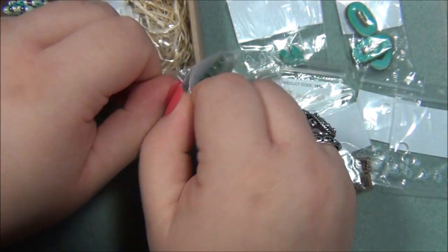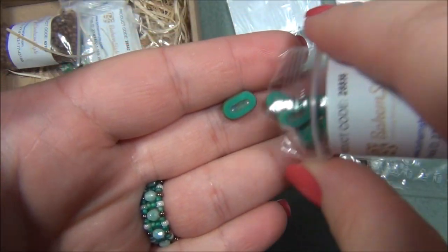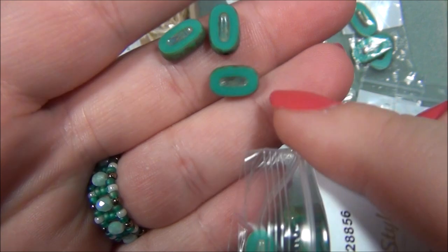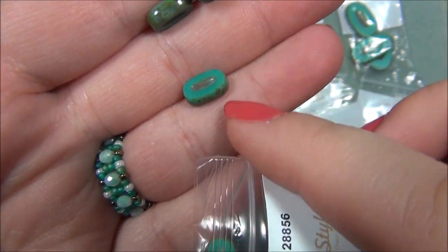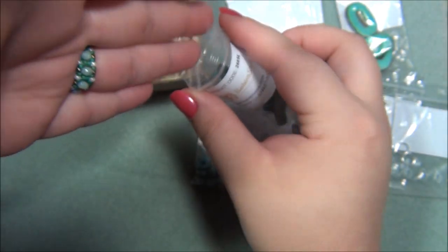I'm going to open these up too — and they're turquoise! They're really neat looking. I like that shape; I've not seen this shape before. I'm excited to play with those.